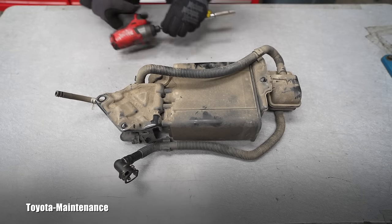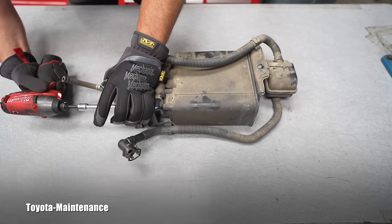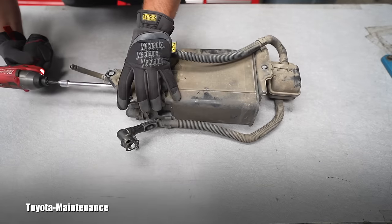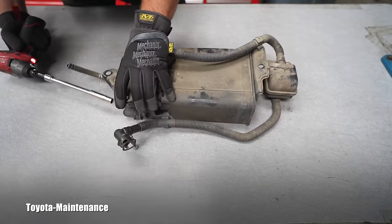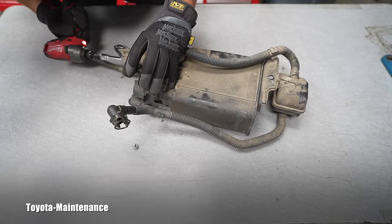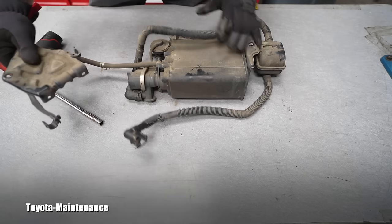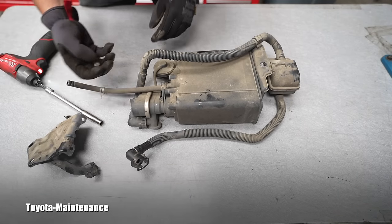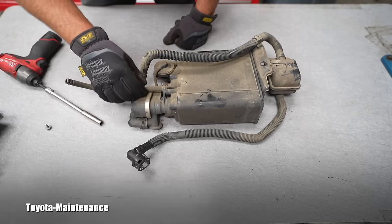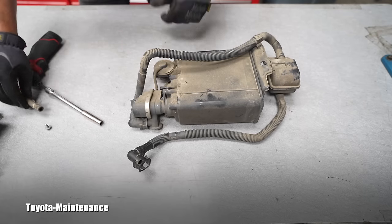I've been wanting to do this for a long time — it was driving me crazy and I never could find the time to take it apart. I want to share it with you. Here is the mounting bracket. Removing it will help me to see more. This part will be thrown away — I'm not planning on keeping it or rebuilding it. Here is one of the hoses — let's remove that and we will start seeing the areas which could have failed.